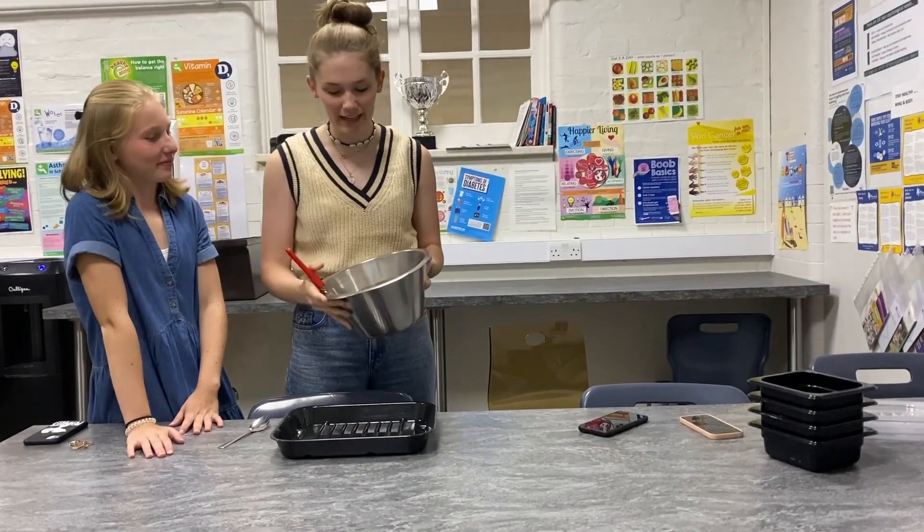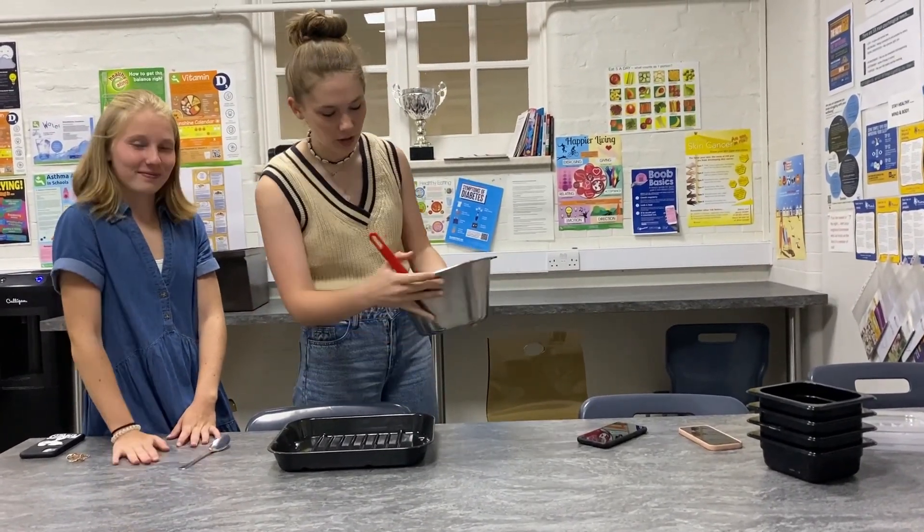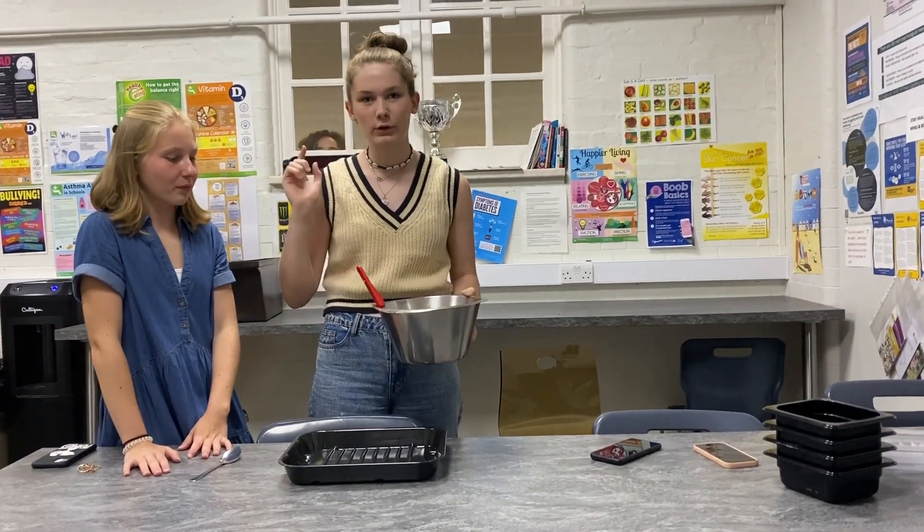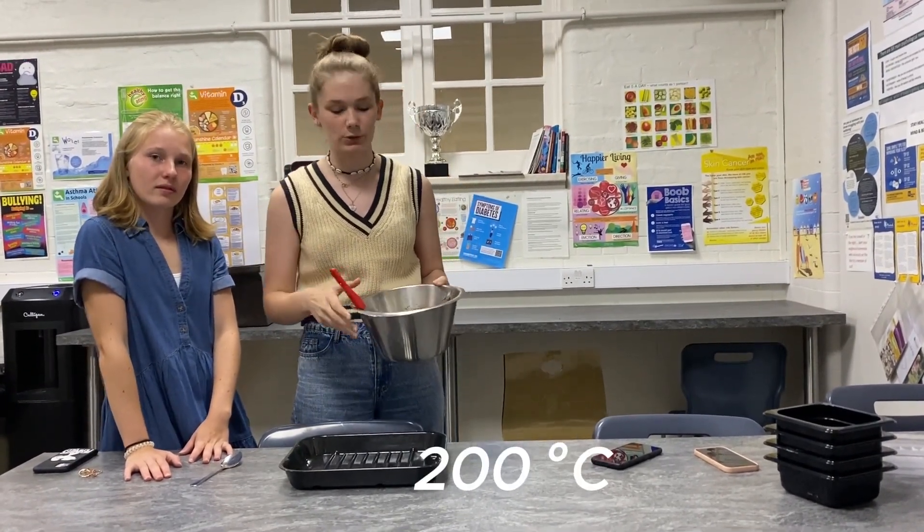Once it's mixed and you have the right color, you can put it in a baking form and then put it in the oven. It's 20 minutes at 200 degrees.